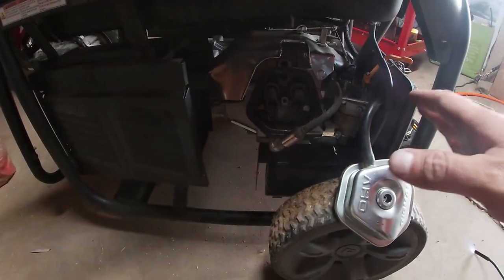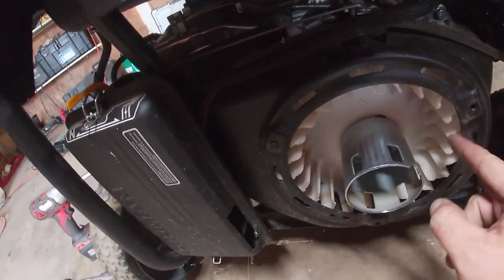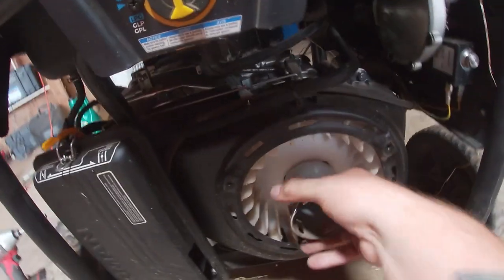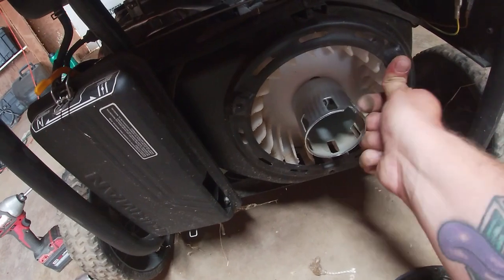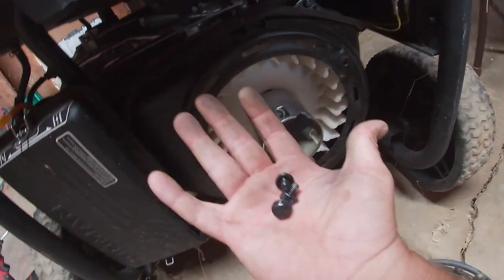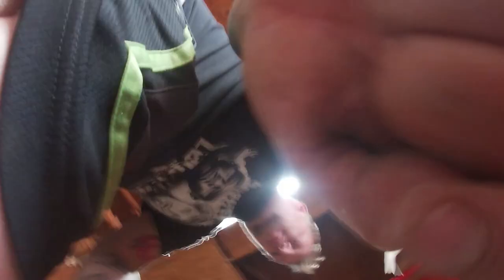Let's put it all back together and try to pull it a few times just to see if it still runs and doesn't lock. So I'm going to put the recoil back on, but looking at these little fins here, I think one of these might be too long and might have been poking through, or this got bent in somehow. So if I put these back on and it still locks up, this is our problem — just take the recoil off. Let's put the recoil back on and load it up.